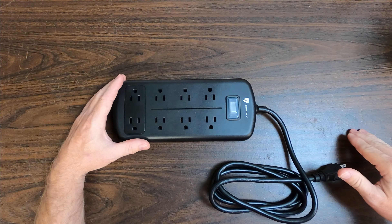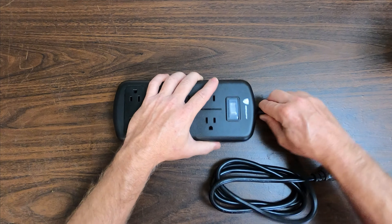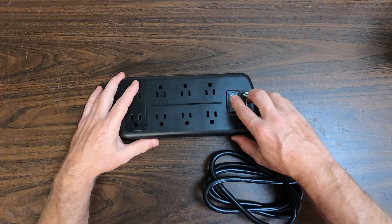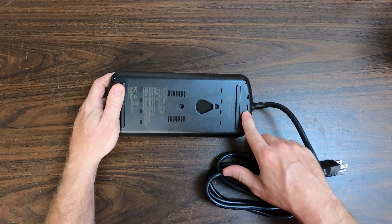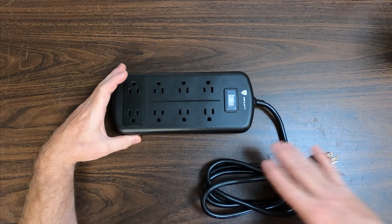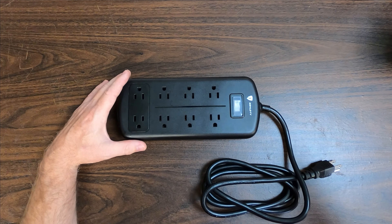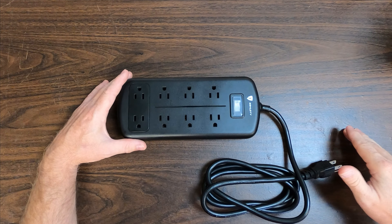I'm just going to point out a few features of the E-Shieldy power strip. First, it's got a 360-degree swivel power cord, which will make it very easy to mount in hard-to-reach locations. It's got a rubber-coated encapsulated power switch. It's also got water drainage holes here in the back, down here, and in the bottom. It's actually a splash-proof power strip and should work well in outside covered locations such as a porch or an overhang. I would use it myself.